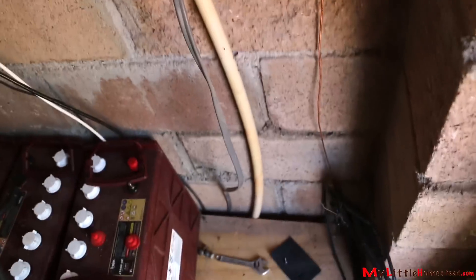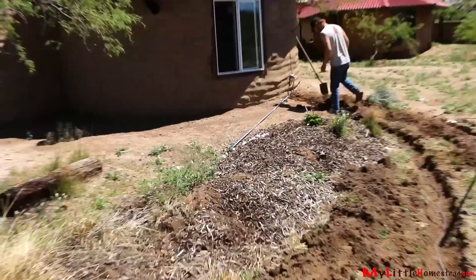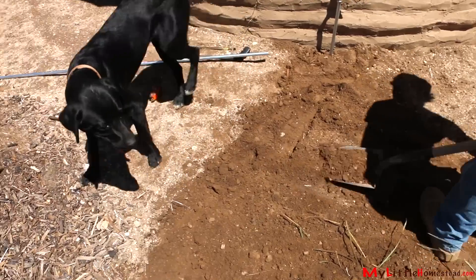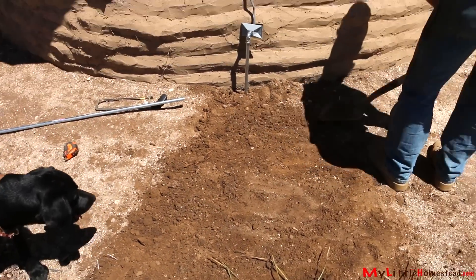We bought the perfect amount of wire — we didn't even have to cut it. It was just the perfect roll. It comes out from the building, up to that building, and goes in. And Diesel — he's watching, and he's learning, and he is ready to help.